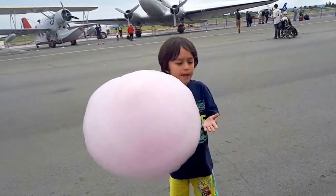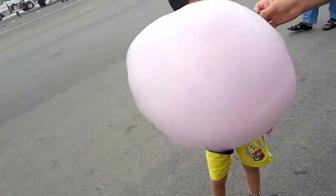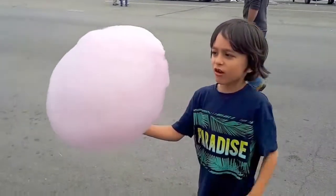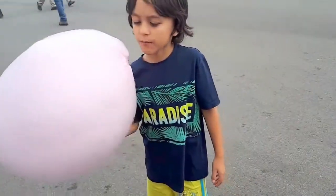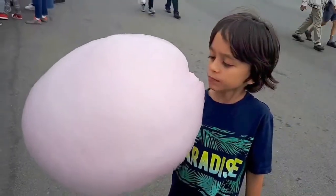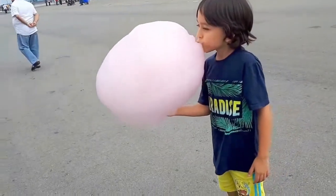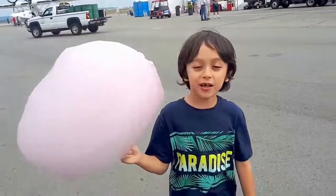Let's move it up, move it up! Let me get some more, yeah! Let's move it up! Well, thanks for watching guys! Bye!